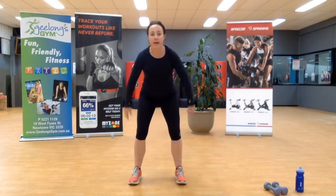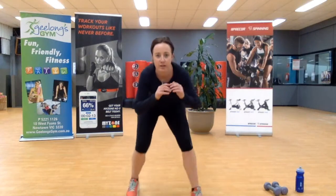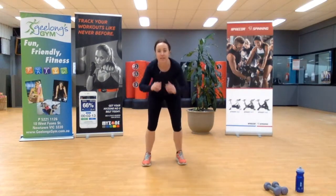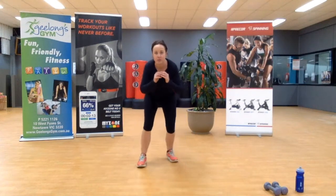All righty, we're going to jump forward and shimmy back. It looks like this: jump forward, shimmy, shimmy, shimmy. Jump, shimmy, shimmy, shimmy. Jump forward, shimmy back. I'll do it side on just in case you can't see my feet — jump forward, stay low, jump, stay low.